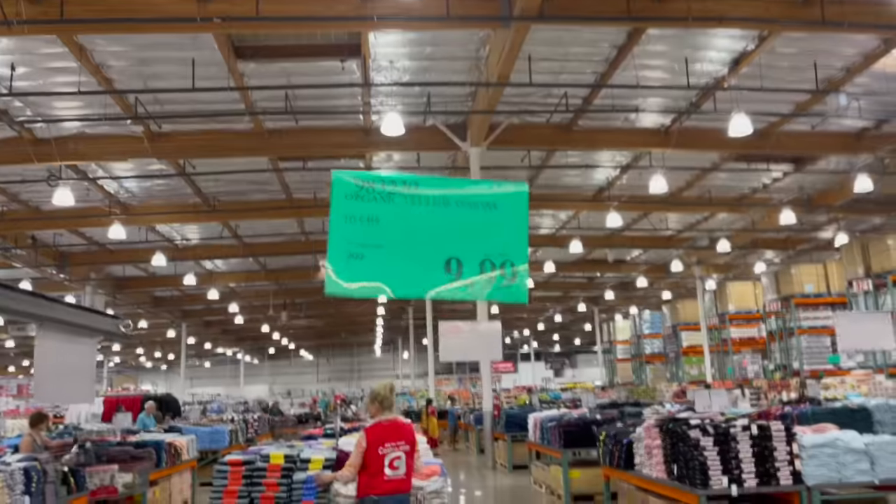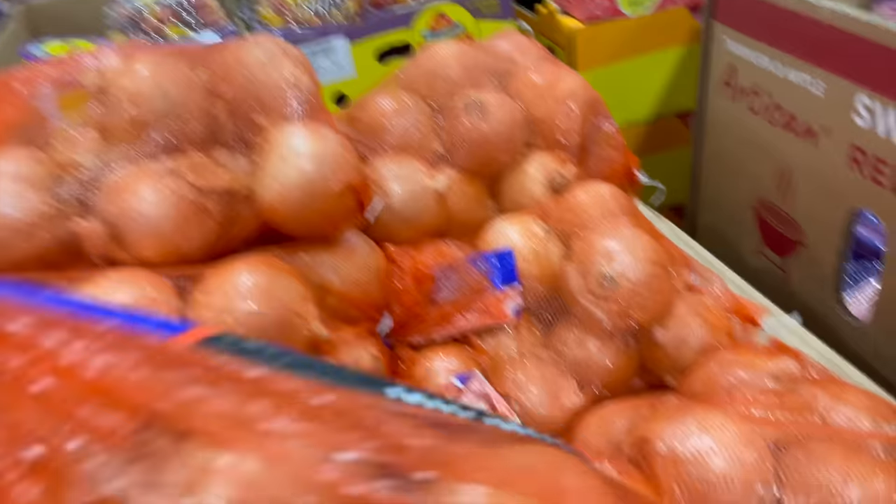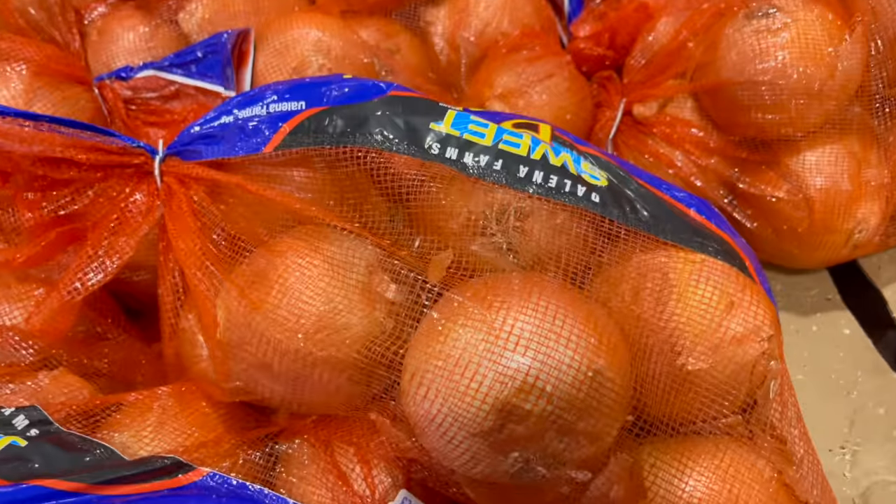Costco has a lot of produce. I'm always conflicted coming here because there are so many vegan options and the produce is amazingly priced, but Costco kills more chickens than any other company — over a million chickens a year. Really it comes down to the consumer: they're selling what the consumer wants. Here's a good deal: $9.99 for 10 pounds of organic onions. And organic bananas at $0.66 a pound — that's where we get ours.